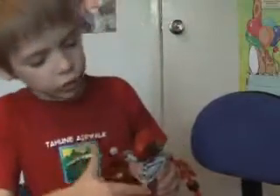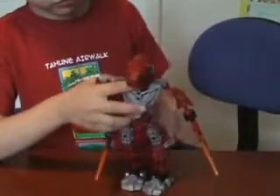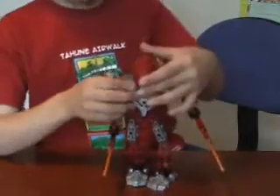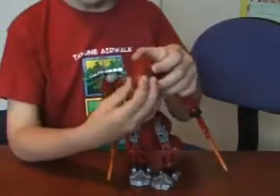And then it's got this really cool chest plate right here. It comes from his stomach. He has these really cool head pieces.